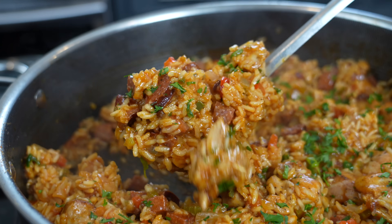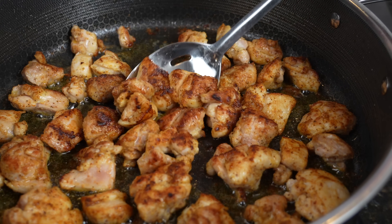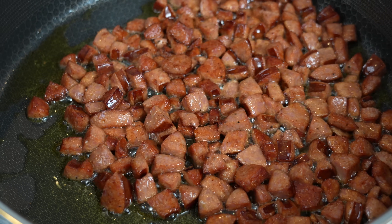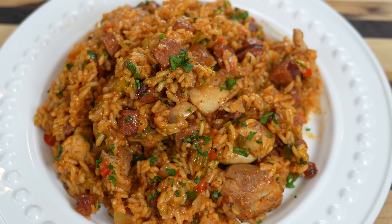Welcome back! Seeing everyone have fun at Mardi Gras on social media got me thinking about my favorite New Orleans inspired recipe. Today I'm going to show you how to make this delicious jambalaya. In my opinion, this is the ultimate one pot meal — loaded with flavor, with chicken, andouille sausage, and the holy trinity. Please take a quick second to subscribe and hit that bell to enable notifications. Now let's head to the kitchen!